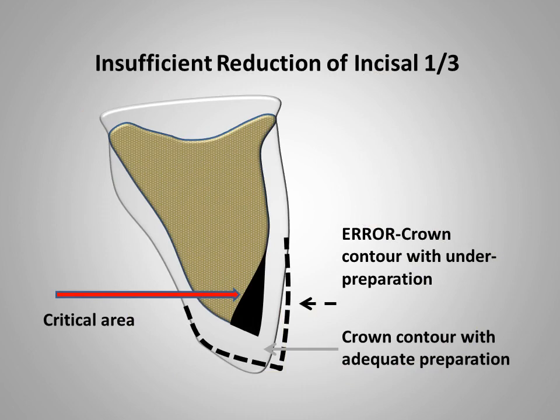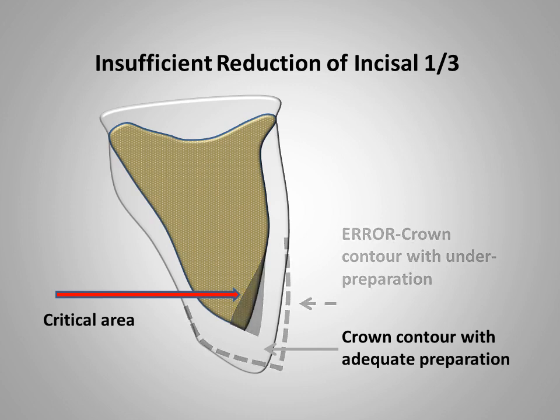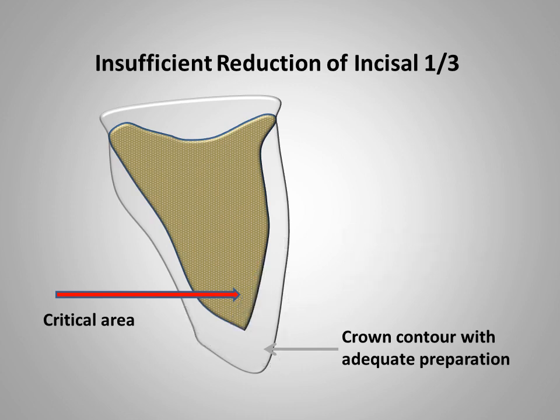This slide illustrates the failure to provide adequate reduction of the incisal one-third of the labial surface. The result is insufficient space for a thick enough layer of body porcelain to neutralize the opaque porcelain, and this will ruin the cosmetic effect of the completed facing. Trying to mask this opaque area with porcelain stain or by adding body porcelain results in over contouring and will rarely remedy this situation. The only effective method of correcting this error is to adjust the preparation and fabricate another restoration.